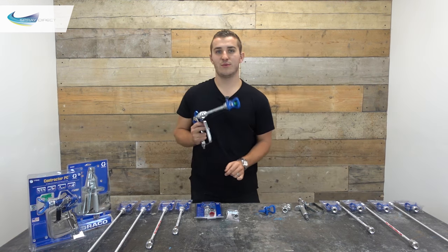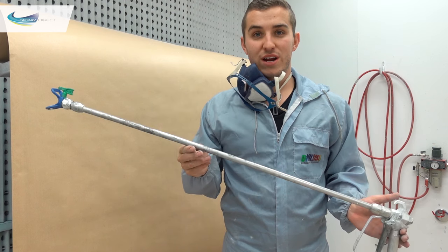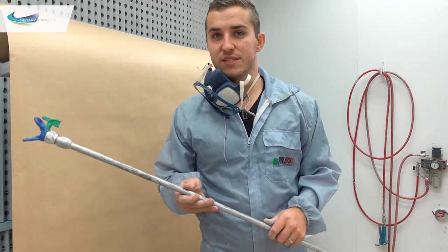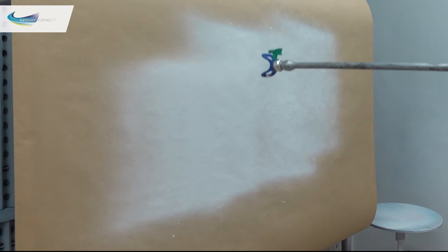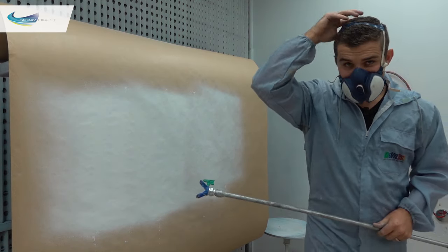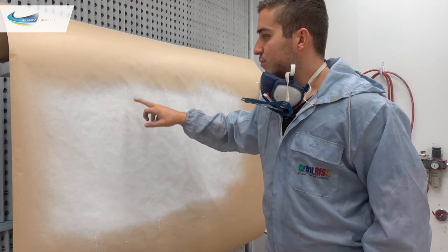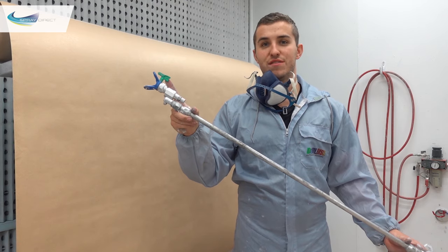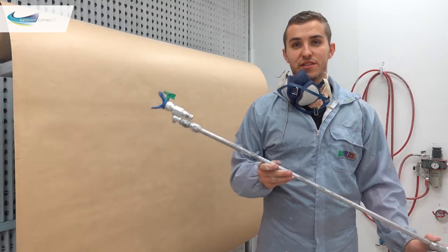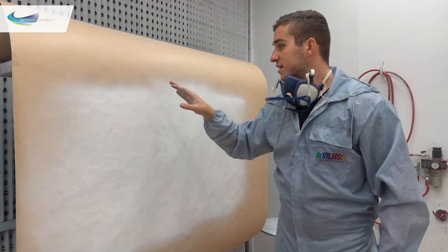Now let's see one in action. First, I've got a one-metre extension without a CleanShot valve, with a 514 FFLP spray tip spraying at around 1800 psi with a standard trade emulsion. As you can see, at the start and finish of each stroke I'm getting horrible spits that are completely unacceptable — even if you were to spray over the top of those, they would still come through. Now I've got exactly the same setup — one-metre extension but now with a CleanShot valve, 514 FFLP tip, trade emulsion at 1800 psi, nothing else changed. As you can see: much better, no spitting at all.